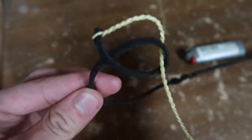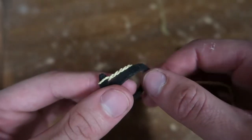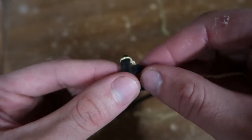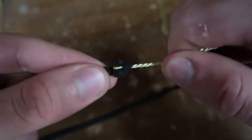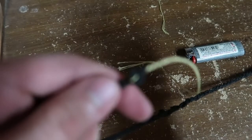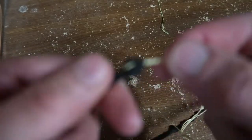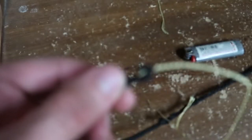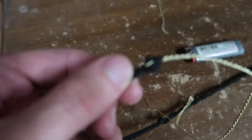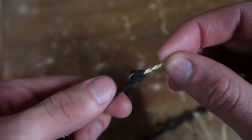So this is our knot before it's tied — this is exactly what it will look like. Now I'm going to tighten it. You can see it forms a little cone shape: the knot, and then the cracker comes straight out of it. Right there you can see how it's like a little cone and the cracker just comes out of it.